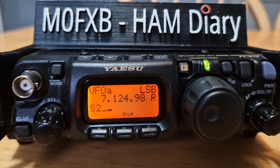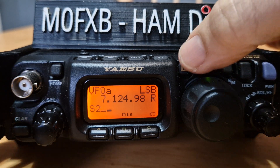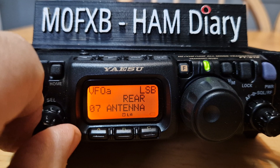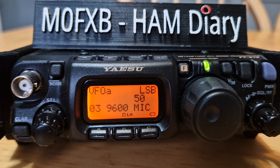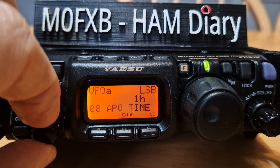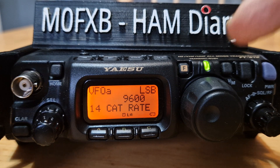M0FXB recommended settings for the Yaesu FT-818 and FT-817 for digital modes. Hold down the function button and go to menu number 3 — the recommended setting is 9600. Then go to menu number 14; the recommended CAT rate is 38400, although you can use other values if suitable.